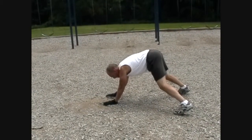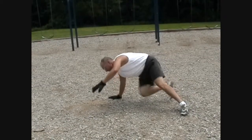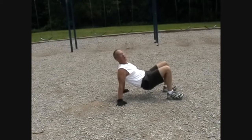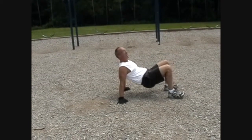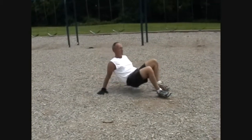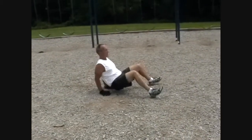A different version — and this is something you can try too. Lift one hand up, put your foot through into this position. This is called a crab crawl. Keep your hips up. You can go backwards with it, forwards with it, or sideways.